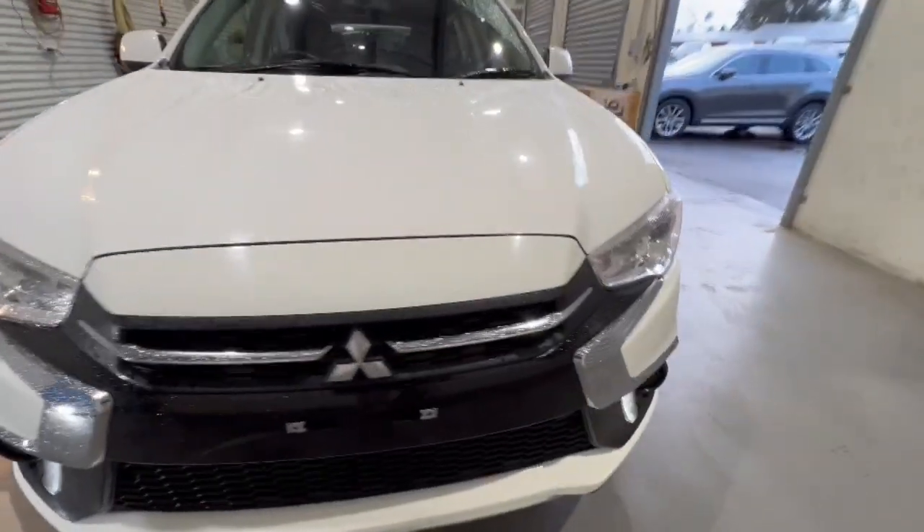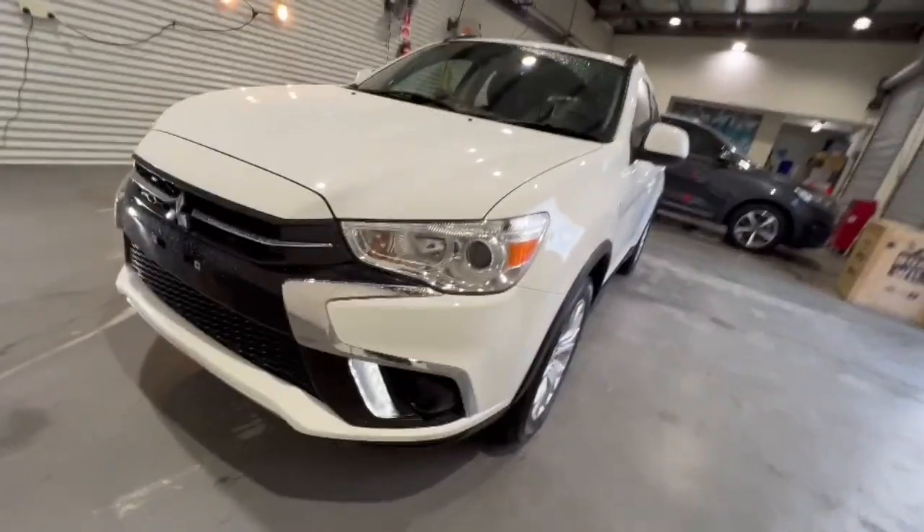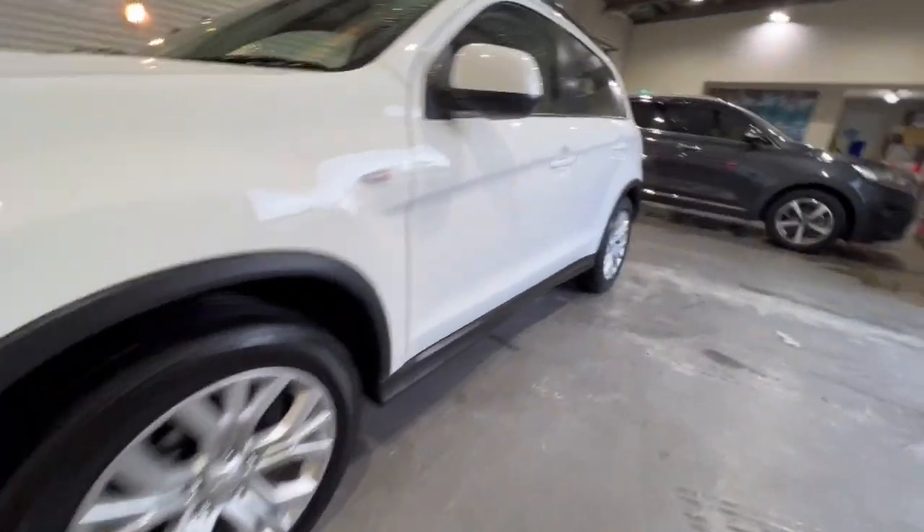G'day guys, thanks for checking out our Mitsubishi ASX that's just arrived. This one's finished in white. You've got your daytime running lights down there as well, projector-style headlights, really clean over the nose of this vehicle, and you do have the premium alloy wheels.